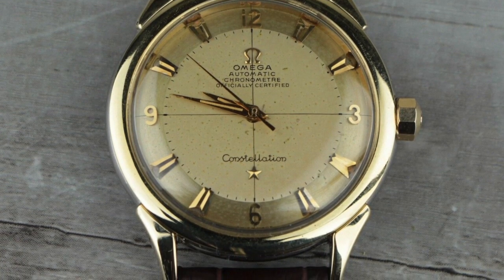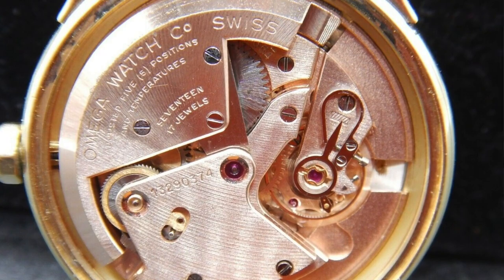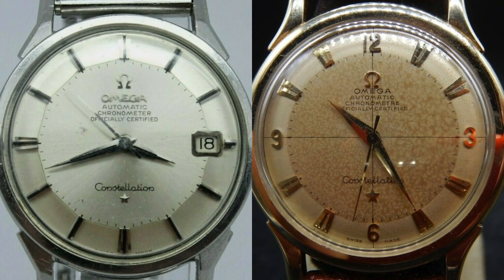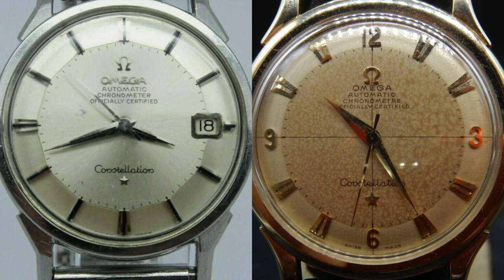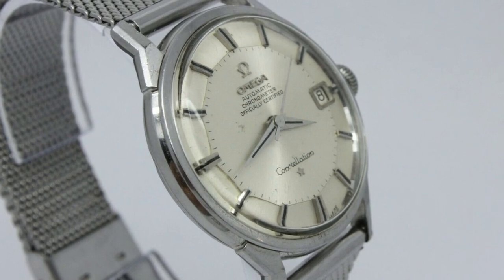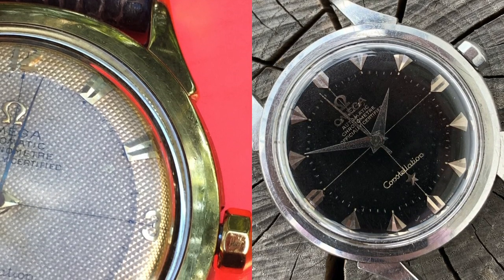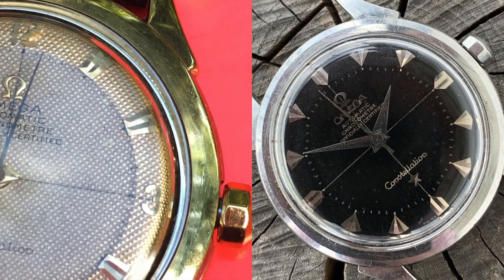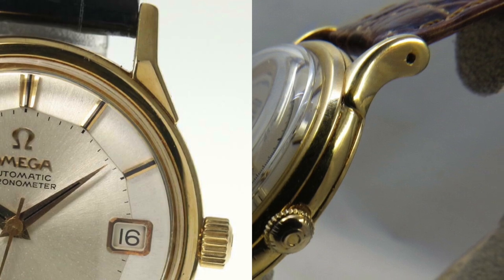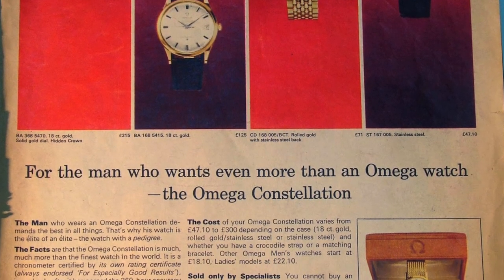The Constellation was designed to be Omega's flagship model and always featured chronometer-level accuracy. The first models had the bumper .364 caliber movements with distinctive diamond-shaped hour markers and Dauphin hands used up until the late 60s. Their most iconic feature was the Pi-Pan dial — giving the face an alluring three-dimensional aspect with 12 faceted-sided edges, richly adorned with applied markers, satin-brushed finishes, sun-guilloché patterns, honeycomb patterns, cross-hatched dials, and varying lug designs that became the definitive aesthetic language of the Constellation.